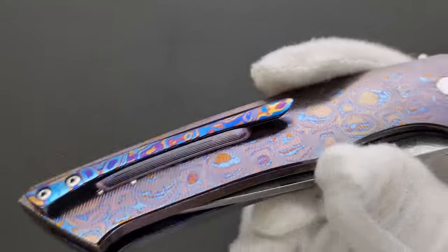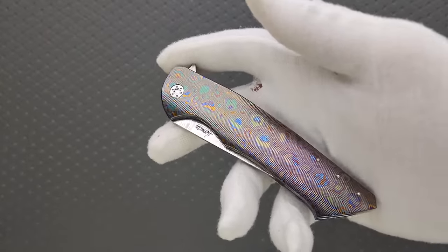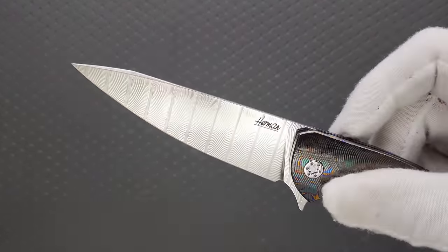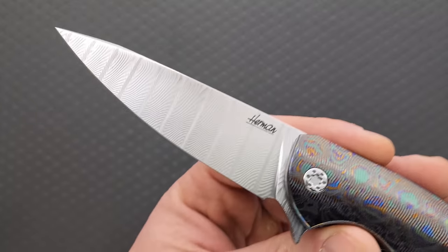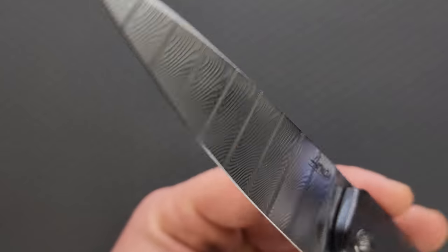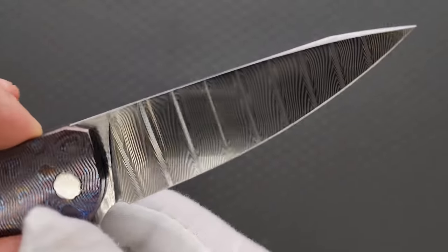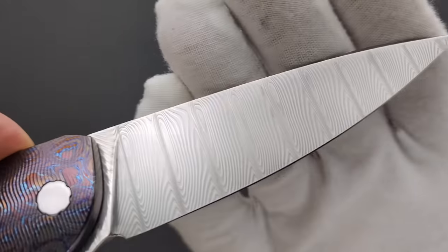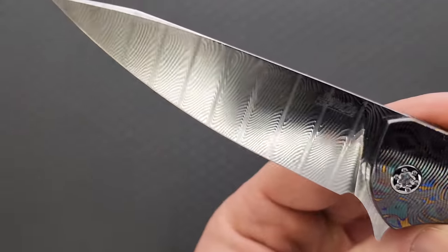Look at all the oranges and magentas in that pocket clip. And then, of course, it's time to see the blade. This is special. You might be wondering, is that Damasteel? Is it Damacore? What is it? This is Balbac. I don't know exactly how to pronounce it, but it's from a company that I was not familiar with until I saw this. Look at that pattern — that is so beautiful.